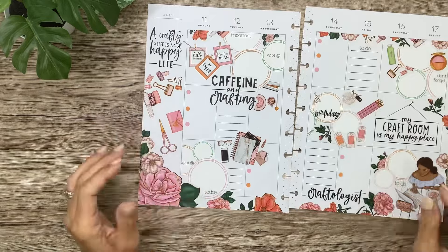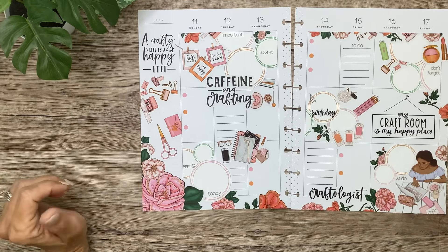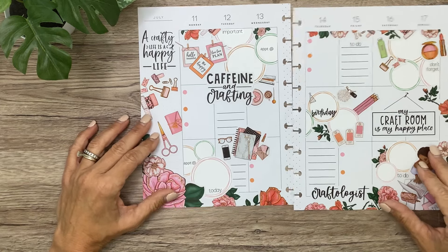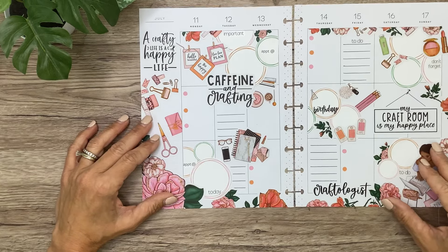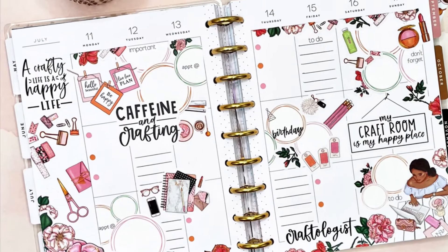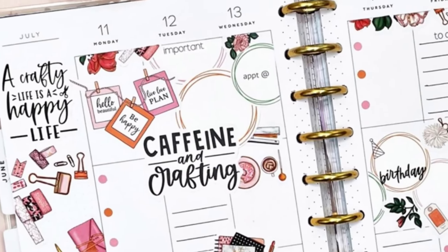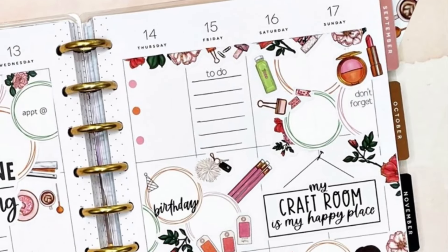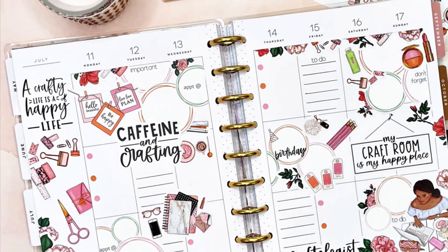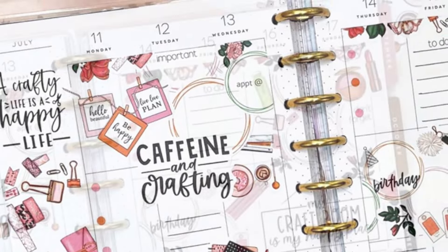That's going to be my spread for this week! Thank you guys for hanging out with me, and I want to give my patrons a special shout-out — thank you so much for your support, that helps me create more videos. I hope you enjoyed the video; if you did, don't forget to give it a thumbs up, and I would love it if you considered subscribing and turning on notifications. I can't wait to see you in the next video — bye!